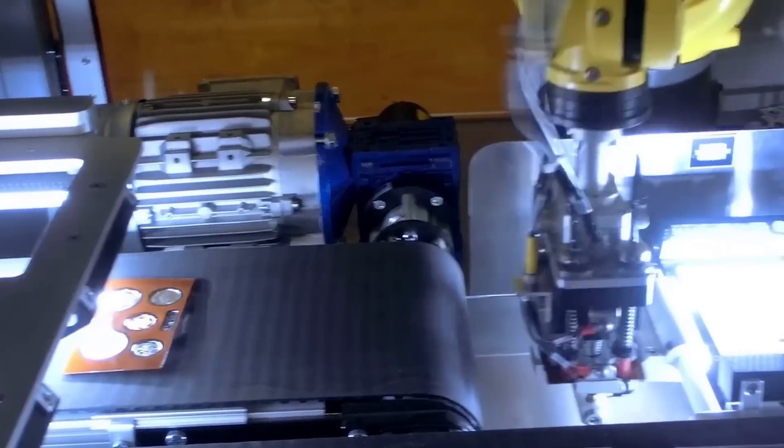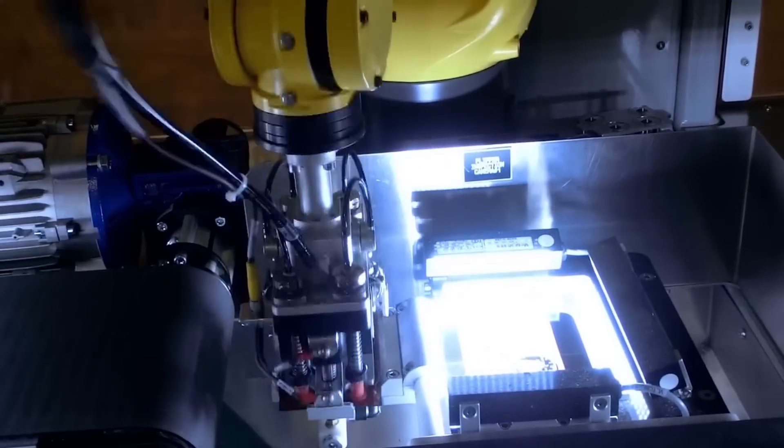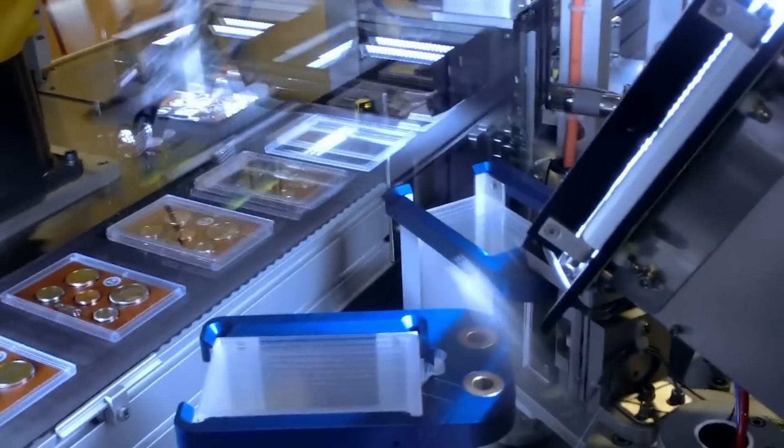The robot places the inserts on the left side of the insert flipper and then picks previously flipped inserts from the right side and places them in the top covers on the second main conveyor.